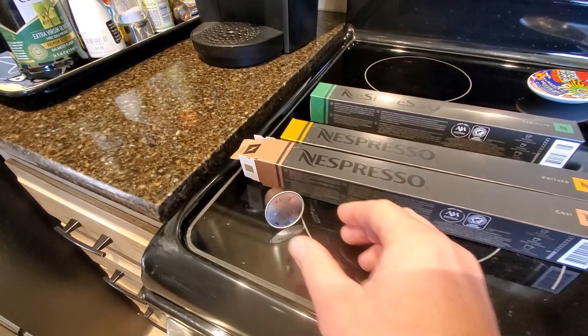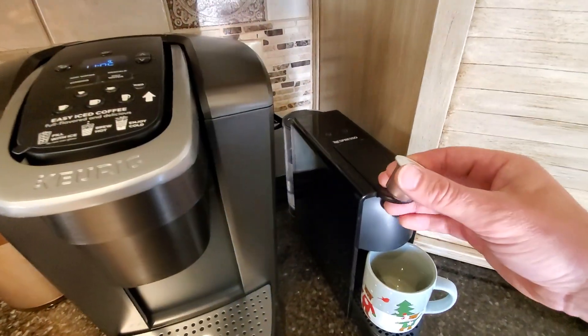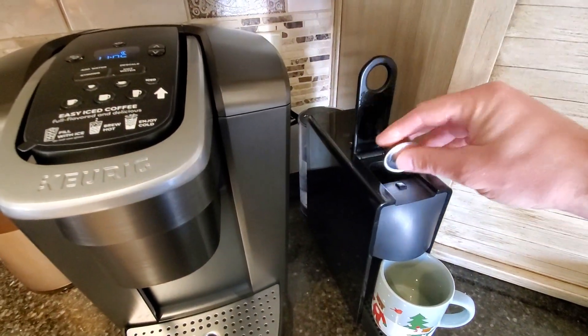At the low end of the scale, one, that would be the lightest roast. At the high end of the scale, the 12, that would be the darkest roast that they produce.